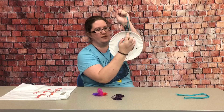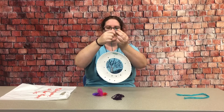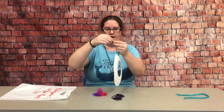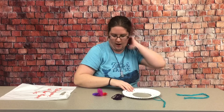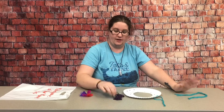Your two holes that are punched in the top will be used for one of your teal strings — you just put them through and then tie it so that you can hang your dream catcher up when it is done. The other strings and the feathers we'll use at the end.